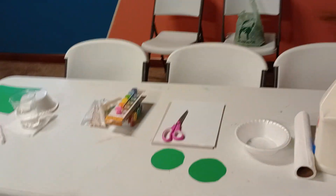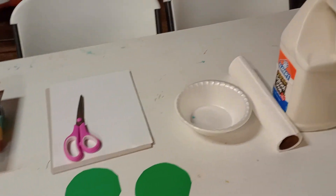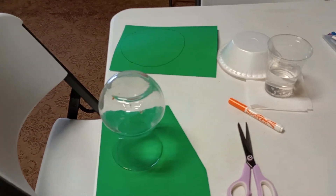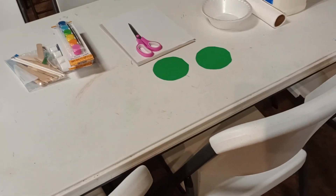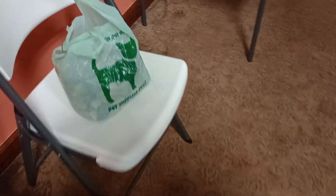Hey everyone, I'm here at the church in my Sunday school class, just setting up. I just thought I'd show you, for those that don't teach Sunday school or never have, there's a lot of behind-the-scenes work that goes into teaching and setting up a class like this. I have the bag of leaves over here, because if I put them on the table, that will be the first thing the kids see.